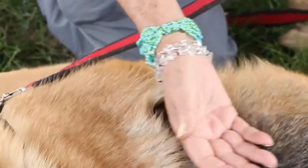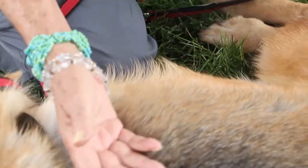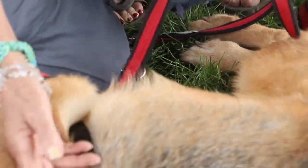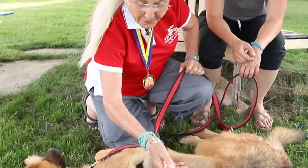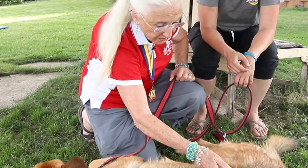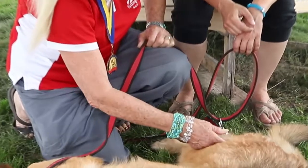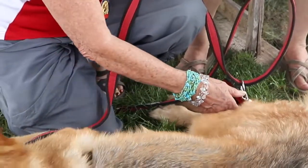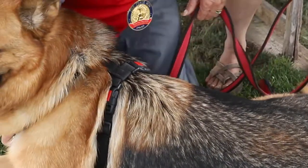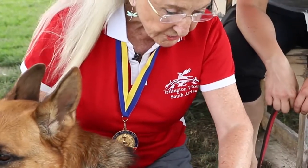That's a very good dog. Sometimes I use the back of my hand, because he doesn't know T-Touch yet, does he? And I just move the tissue — the skin — in one circle and a quarter, in whichever direction feels right to me. That will depend on which hand you're using and the side that you're on. Sometimes that will change — just do what comes naturally to you.